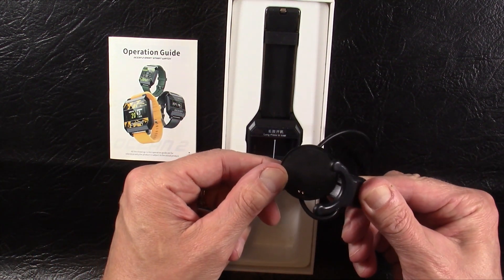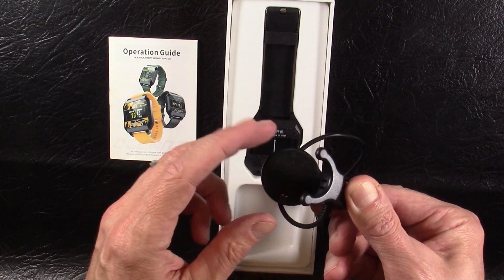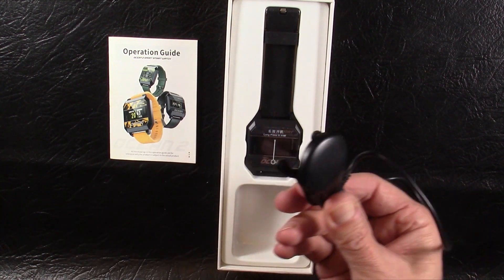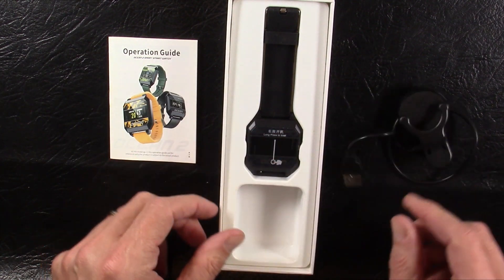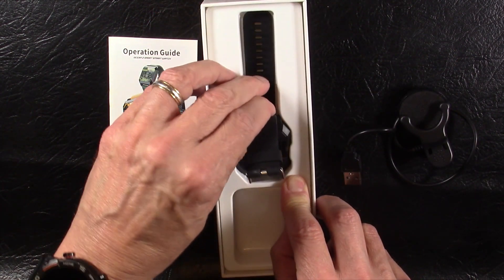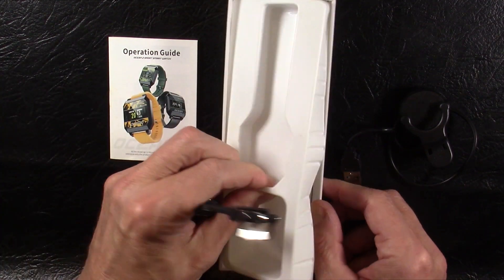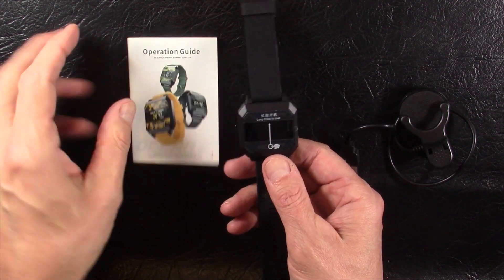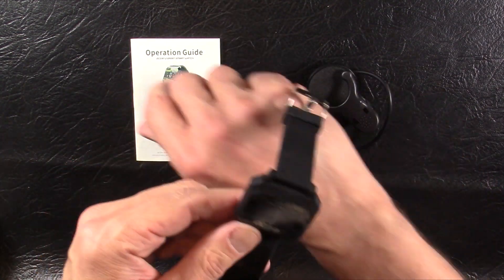Oh wow, this has a really old style clip-on charging dongle. I haven't seen one of these in at least a couple years, so I'm thinking this is pretty old school. Let's pull the watch out of the box. So you get the watch itself, you get the operation guide, and you get the charging cable.